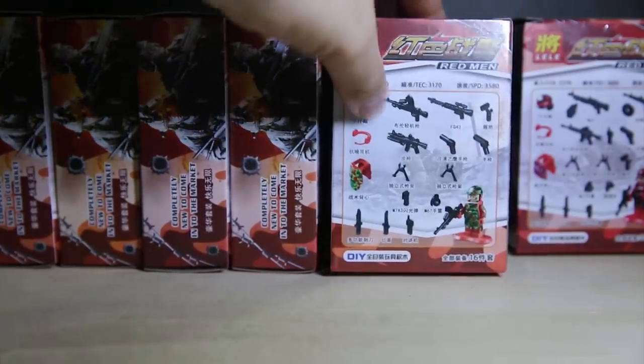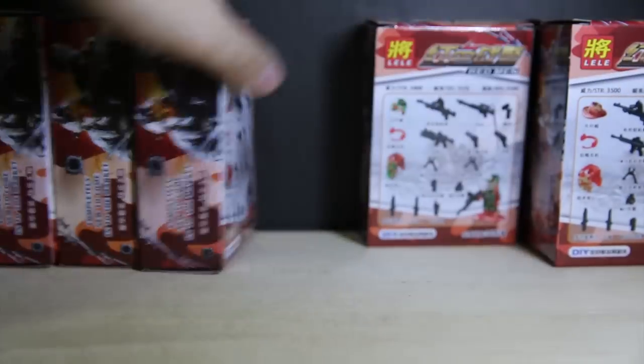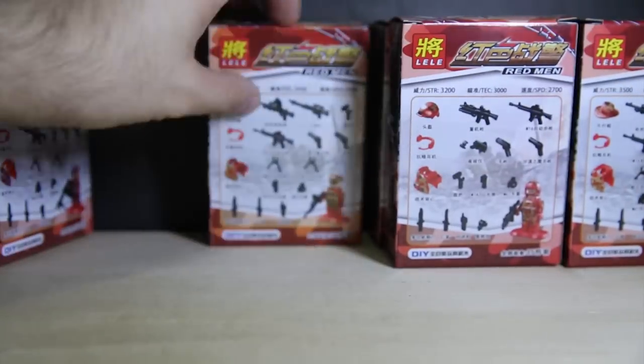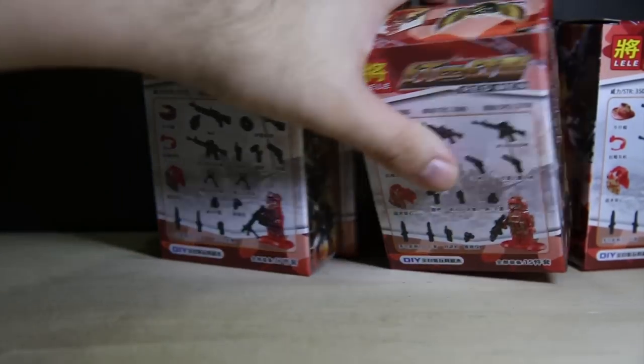The back of the box tells you what you get in each box. Some of these are incorrect since some do not include that little red radio, but all the rest of the information seems to be correct. They come with the correct guns, correct helmet, and correct body armor pack. It's just that two of them are either missing the little headphone pack, or they don't come with them at all. All of them seem to come with one extra red hand, just like how Shingon comes with extra hands.